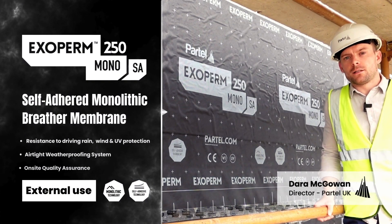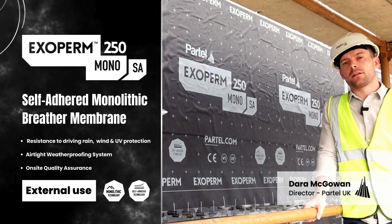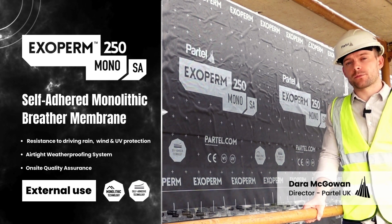Hi there, Dara here from Partel. I'm lucky enough to be out of my office today and in sunny Dublin for a site visit. I'm here to look at a new build school project that has been manufactured by one of our off-site customers.